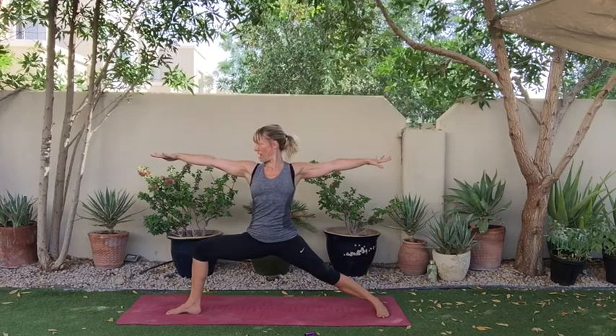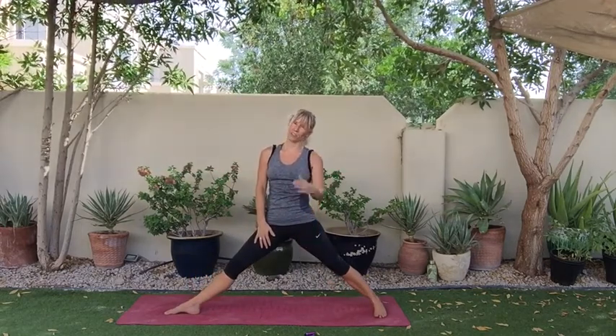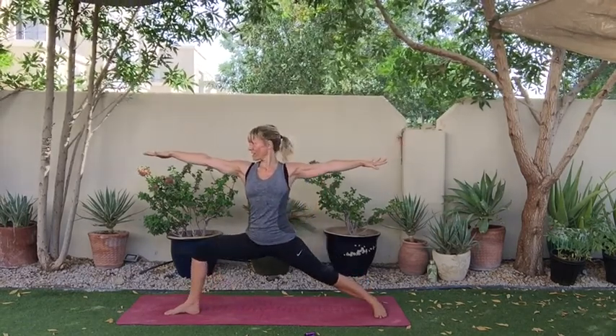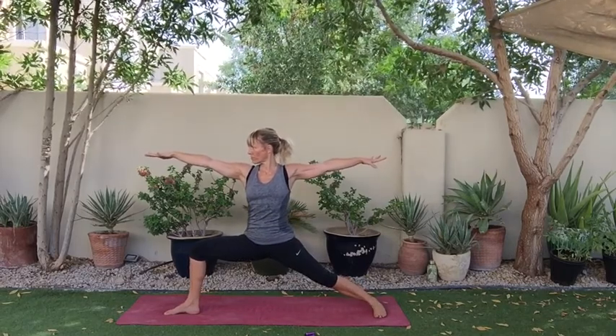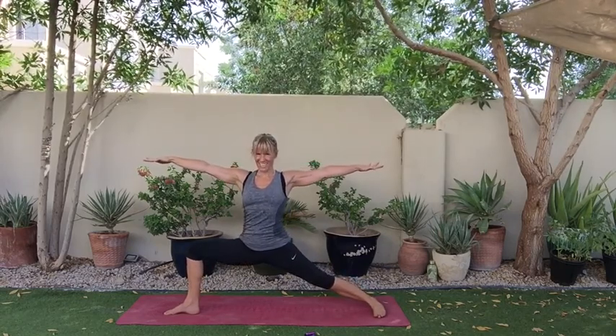Guys always do this really, really well — it's like it's natural for men to do Warrior 2 and just look fantastic, whereas we're all working at it as girls. Now I can really feel everything going on in these legs. I have just done cardio yoga though, but you will have done something else too — I know you. Last one. Shoulders down. Sink, sink, sink, sink.